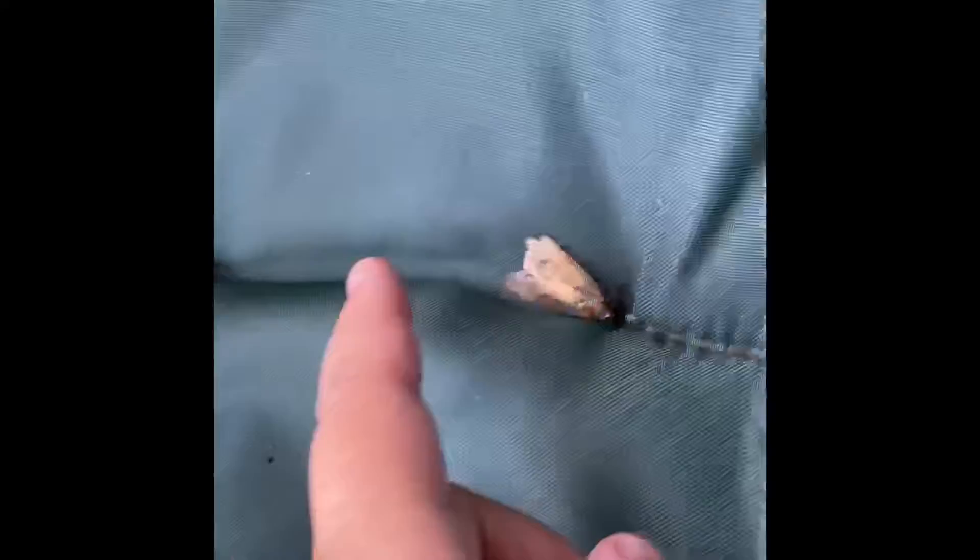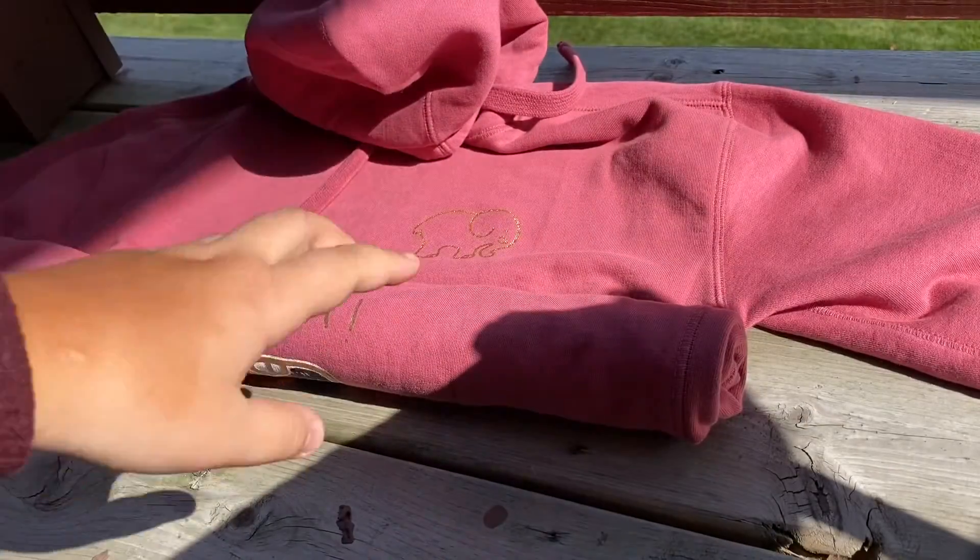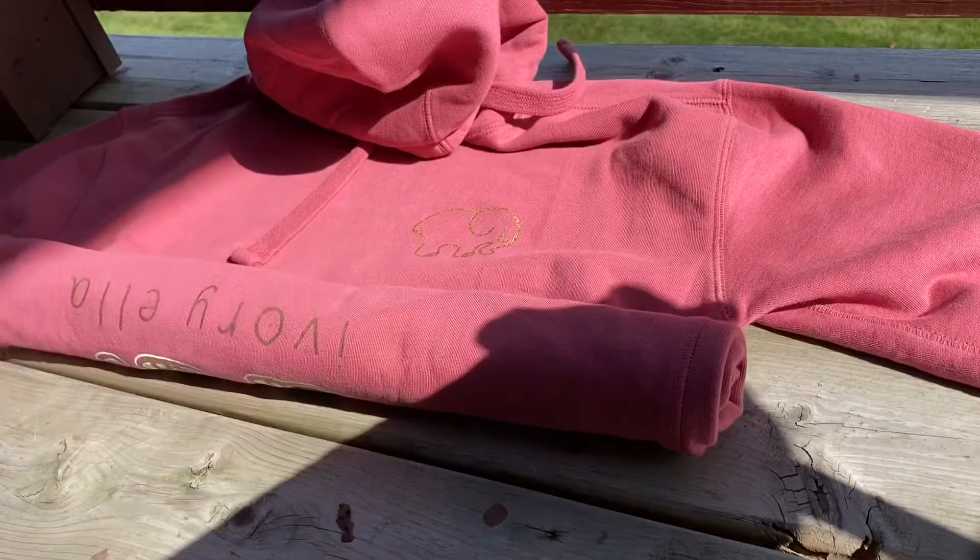So it says spread out the sweater on a flat surface, then roll the body of the sweater from bottom to top, leaving the sleeves out. I'm going to go ahead and show you guys what I'm doing. So I went ahead and rolled the sweater by the body, as you can see.